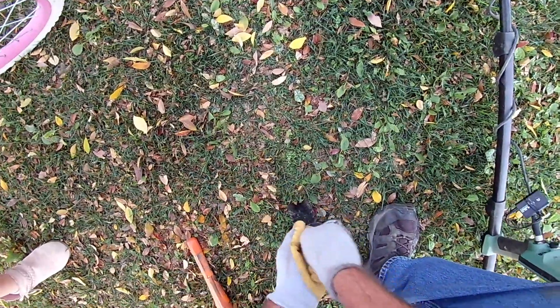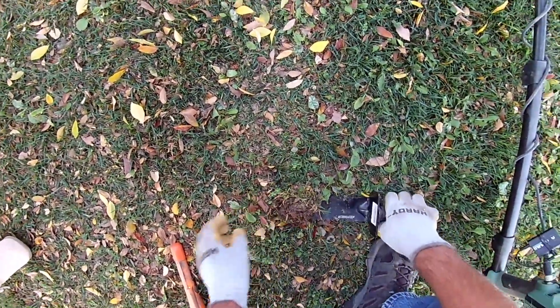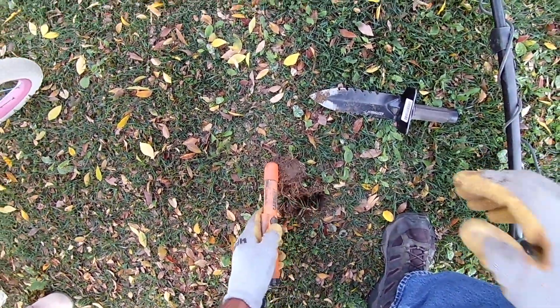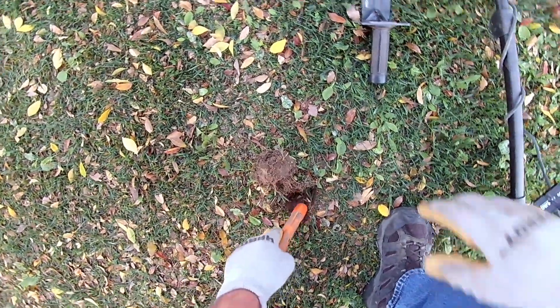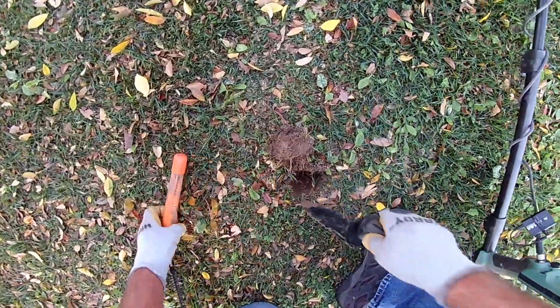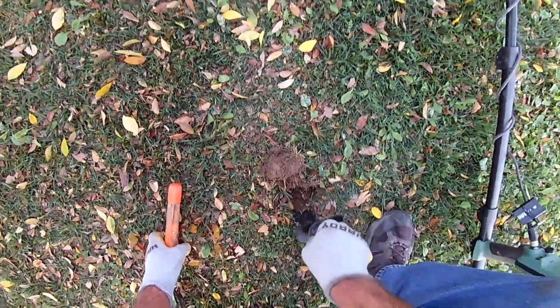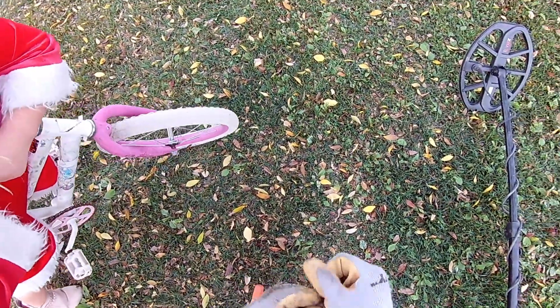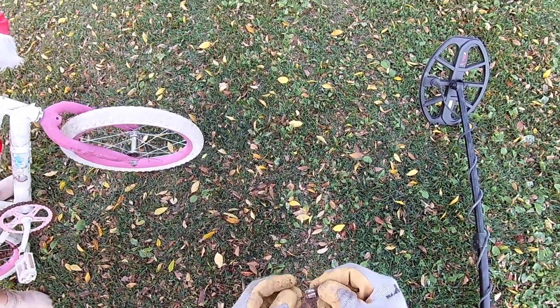Right there. Let's see what it is. See, it picks up your bike — wow, that's still in the ground. This is just the same thing that was over there — it's a bolt, like for a bicycle or something.